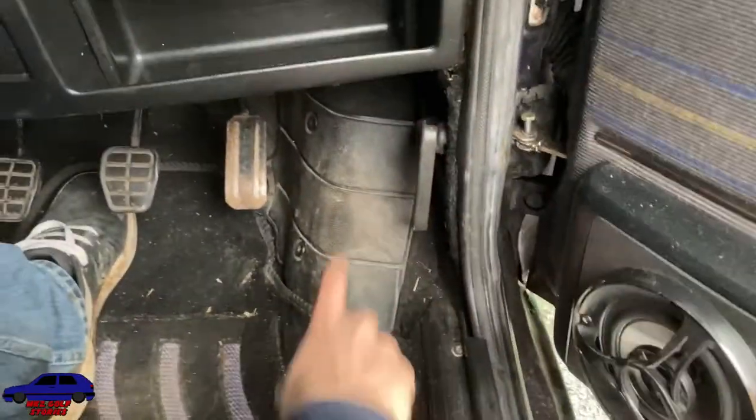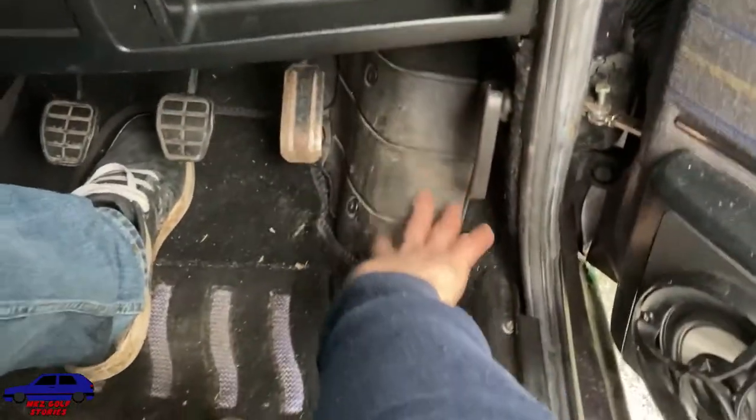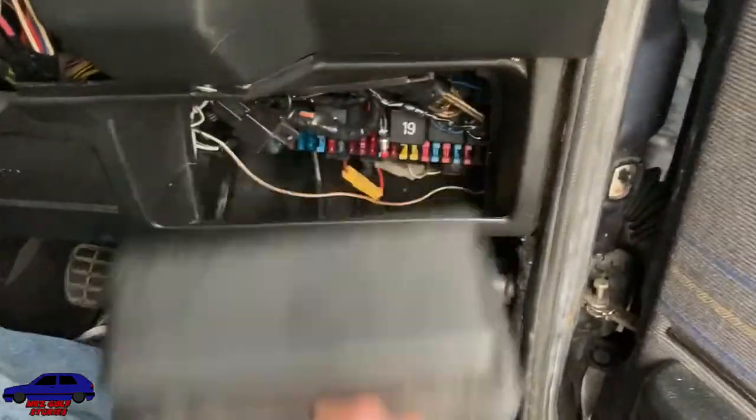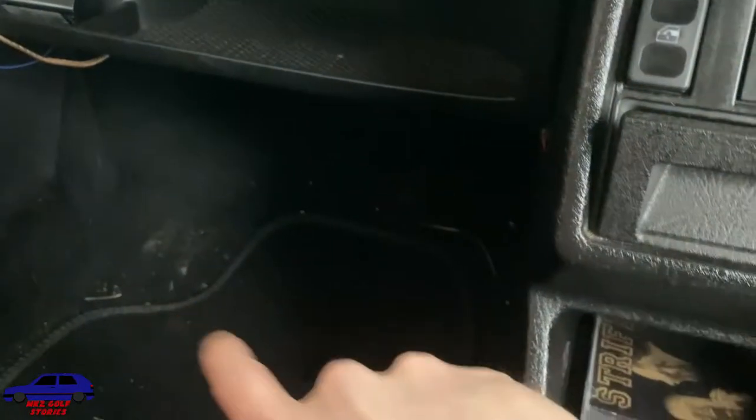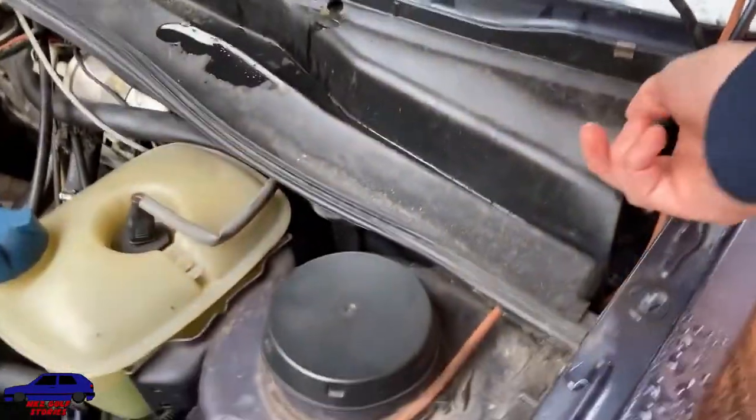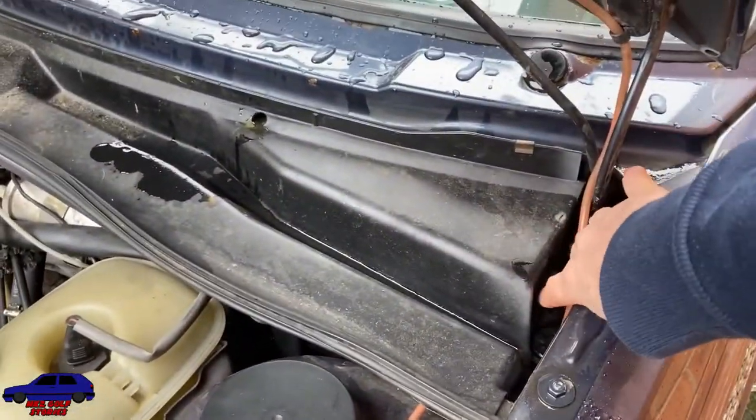One place you might notice the water is down in the footwell. On the driver's side you'll generally find it splashes down here. Maybe it's a fuse box or wet carpet. On the passenger side, generally in that corner, it could be coming in under the air box.